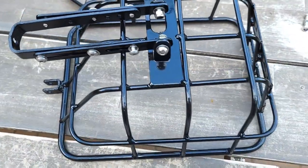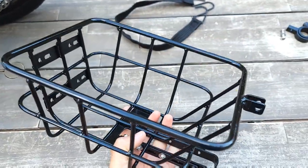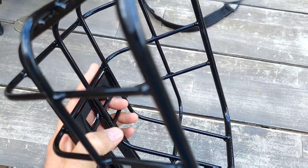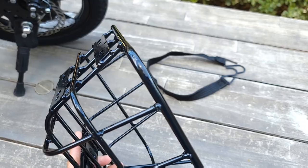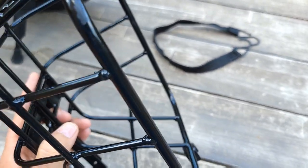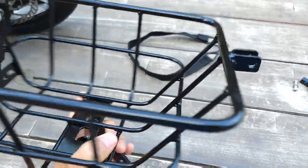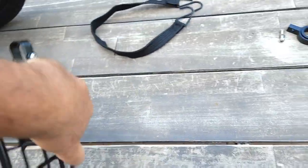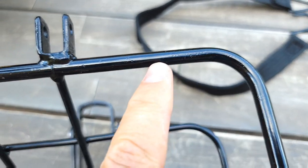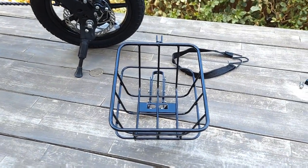First I want to show you the quality of the basket. It's made out of steel and feels a bit heavier, but it's not bad. It does have some wear on the side — you can see it was probably dropped a few times. The paint is not perfect in some areas, but come on, it's just a basket.